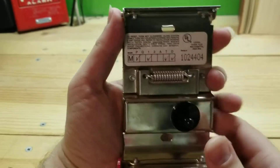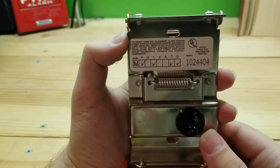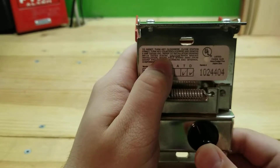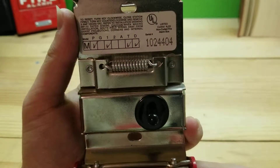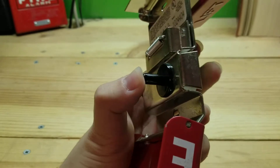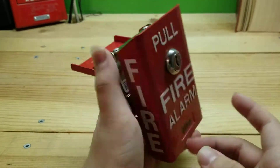This is a Fike model number MP1TD. The switch is rated 5 amps at 125 or 250 volts AC, dated September 30th, 1990. There's your weird little switch — it's kind of off to the side of the unit and it has a little spring in there that holds the cover in place.